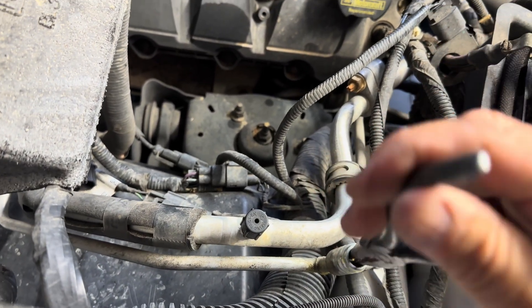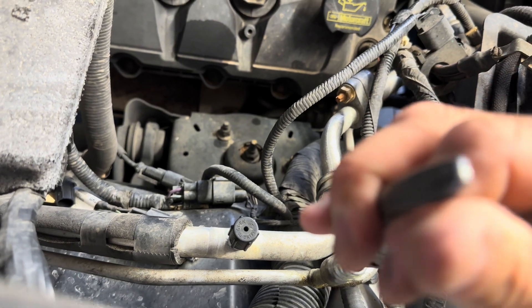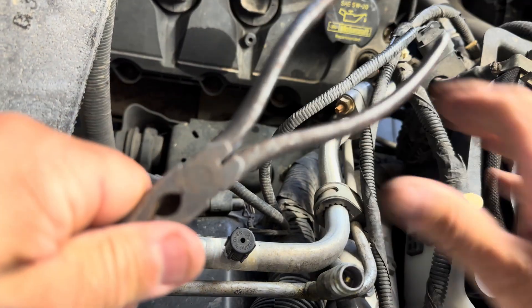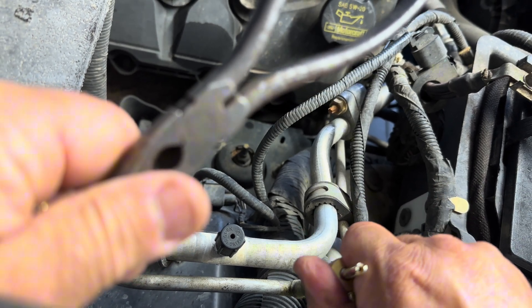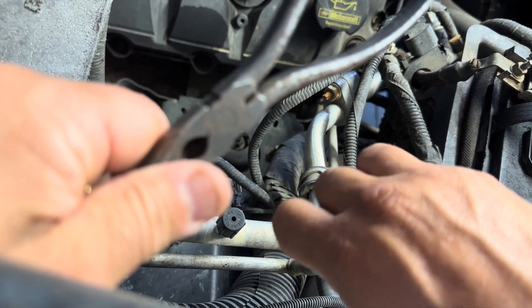Should pull right up. Maybe I didn't get it loose enough. Let me try it again. Kind of hard to see. I didn't loosen it — there it is. Just felt it come loose.